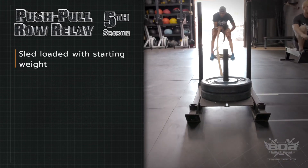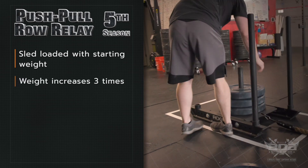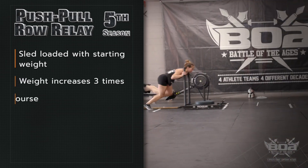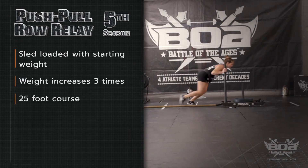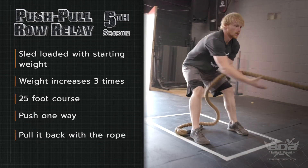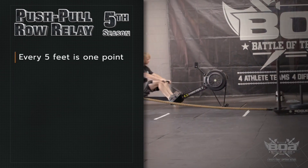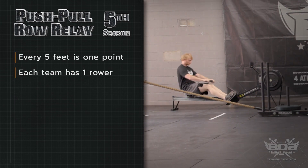What's up guys, super excited about this new event I'm calling it the push-pull-row relay. You're gonna have a sled, it's gonna start off with your beginning weight and the weight is gonna go up three different times. The sled is gonna be on a 25 foot course and you'll push the sled in one direction and pull the sled back in the other direction.